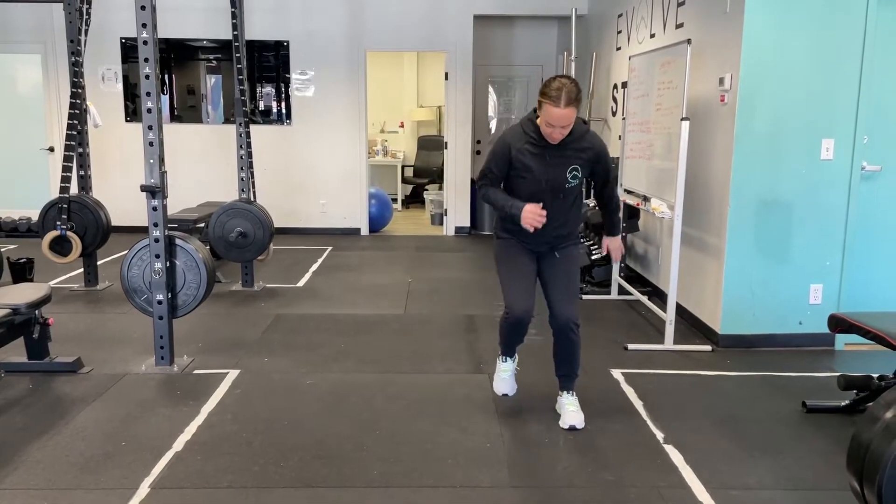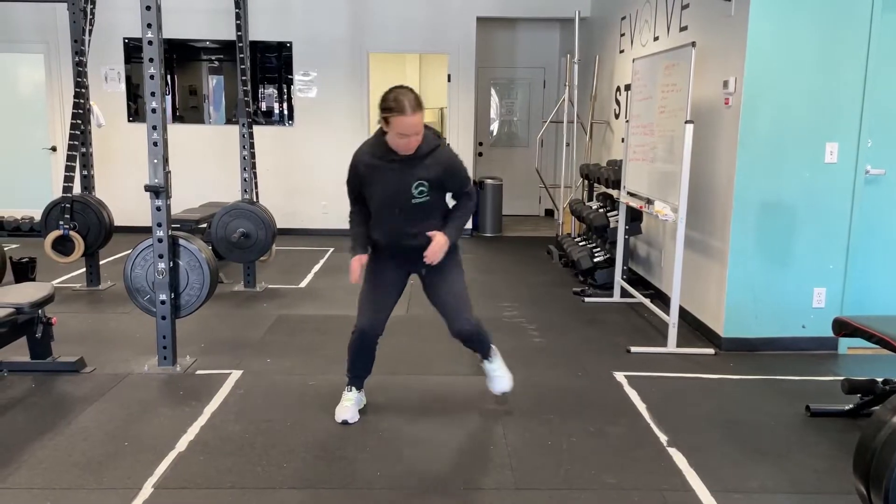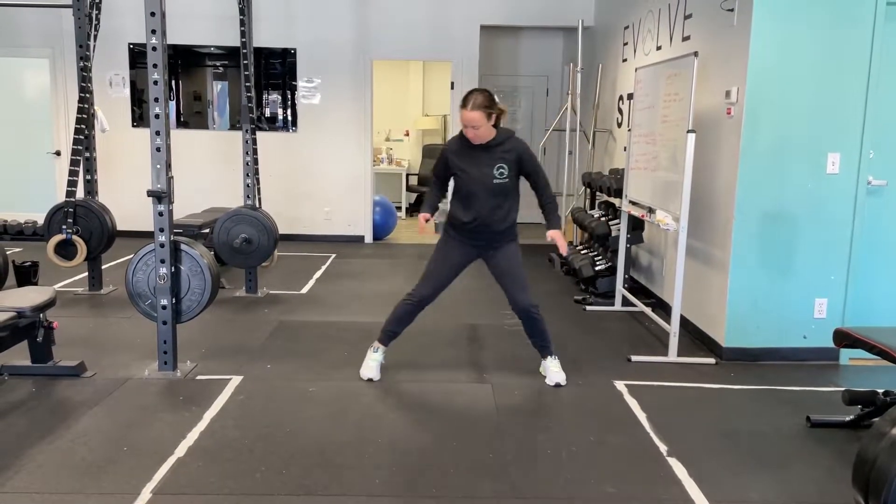We're trying to have a nice soft absorption of force. We're trying to absorb through the knee and the hip, avoid any knee wobble, and trying to land nice and quiet and remain athletic on the feet.